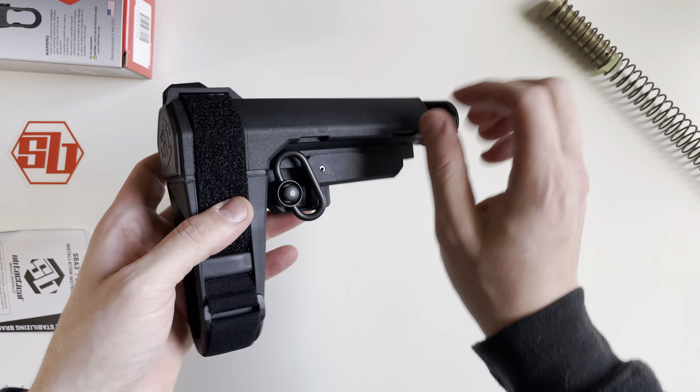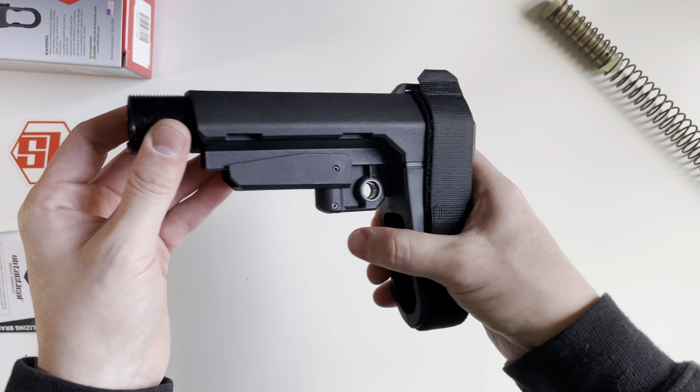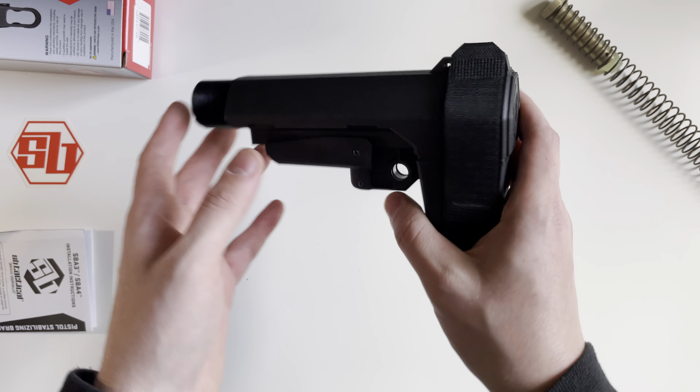This does come in four different colors: black as you see here, FDE, OD Green, and Stealth Gray. There is another special color, but it is proprietary to Q LLC, and that ships only on the Sugar Weasel AR pistol.